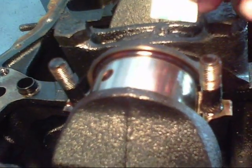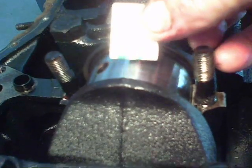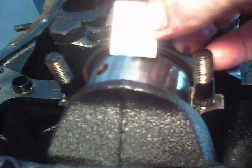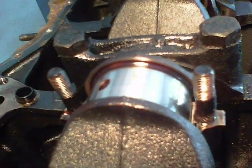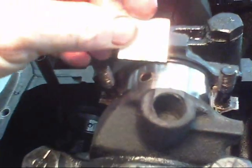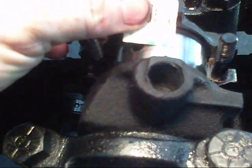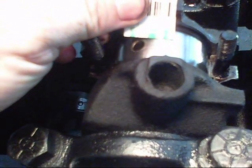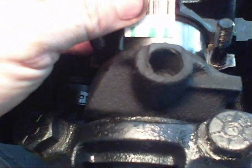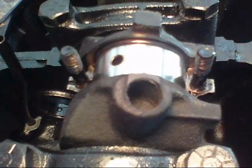Let's look at the number three rod journal — fifteen thousandths. That's a perfect fifteen thousandths. This is the last one — rod journal number four. It's right at fifteen thousandths, maybe sixteen thousandths. We'll call it sixteen thousandths for rod journal number four.